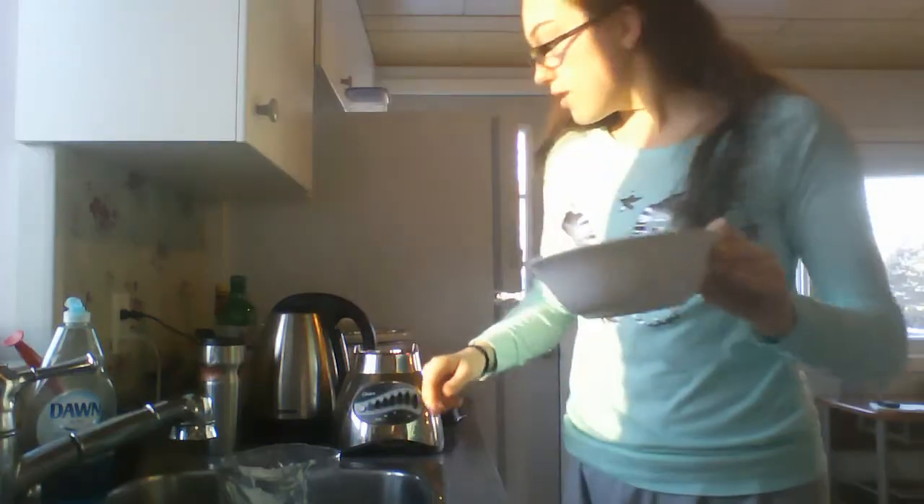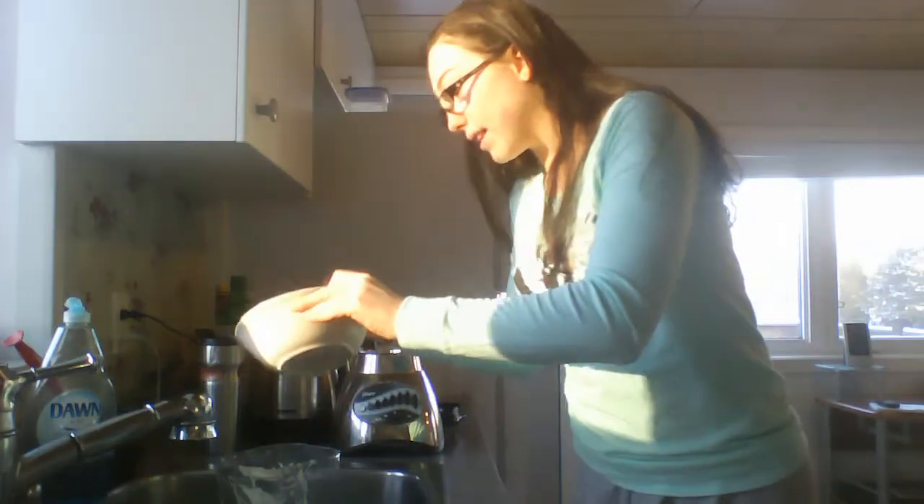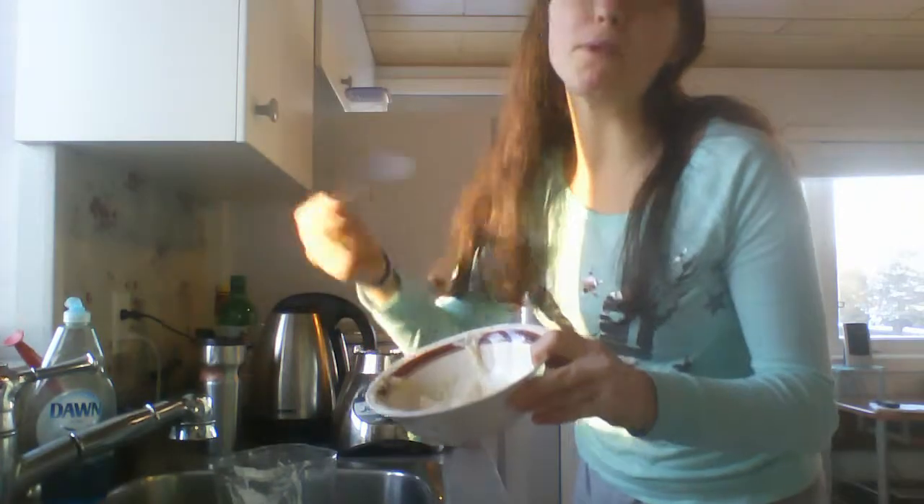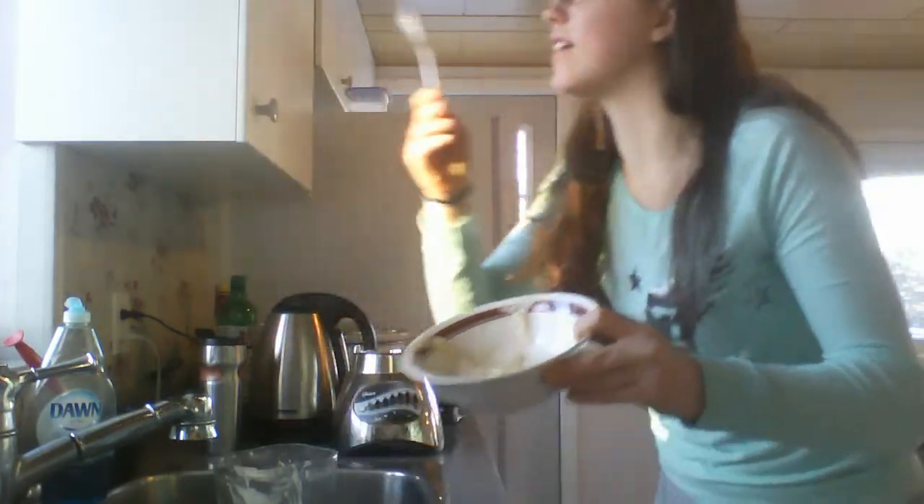Next up is pancakes, so I'm going to use some of this banana and blend it again. If you're making this for people, don't lick things — but this is all for me anyway. Bananas and eggs together will probably taste pretty gross, so you can add chocolatey protein powder or nutritional yeast or whatever.